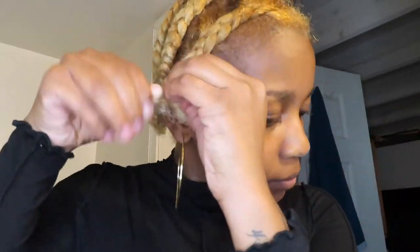Hey y'all, it's your girl KB. I'm starting off with dry hair and it is pretty stretched — after I washed it I braided it down so that my hair could be stretched. My hair is very thick as you can see, so I didn't want to use as much heat.